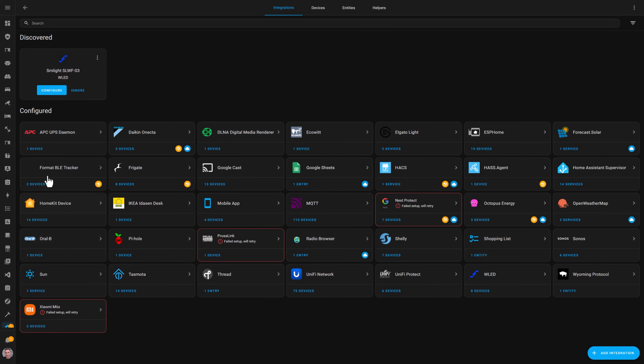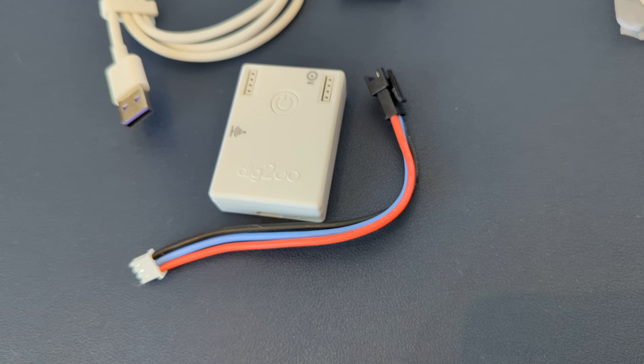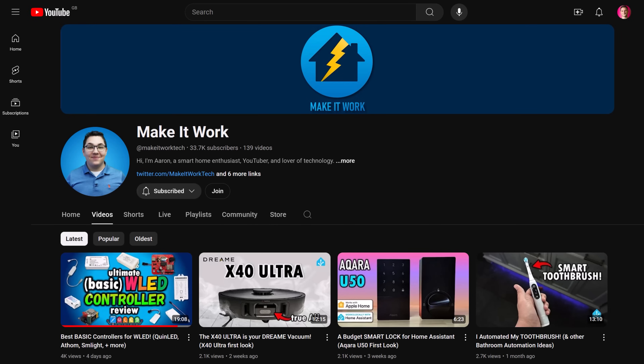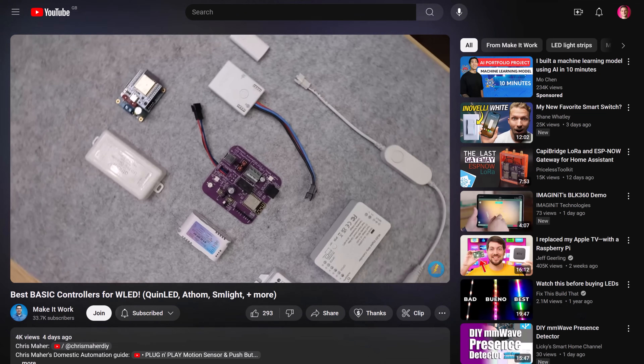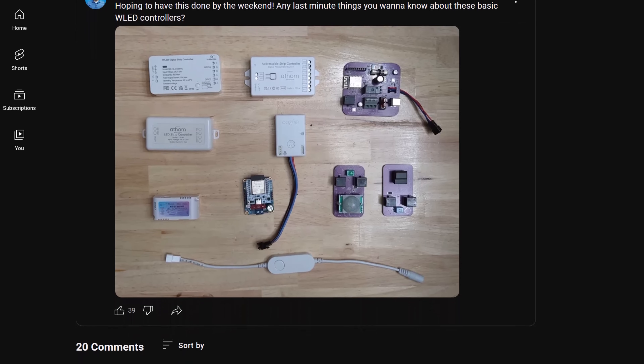Both of these controllers were automatically and immediately detected by Home Assistant, which was pretty nice. Personally, I prefer the Dig2Go controller — it comes with everything you need in the box, and the 3-wire connector cable makes it much easier to connect any kind of LED strip. I've now got these controllers running all over my house and they've been really great with all sorts of different LED strip types. For a comprehensive review of all the different entry-level WLED controllers on the market, check out the video by Aaron from the Make It Work YouTube channel — he looks at about a dozen different controllers in great detail. His channel is full of awesome content, and I've linked to his video in the description below.